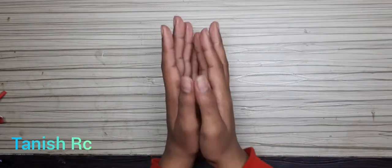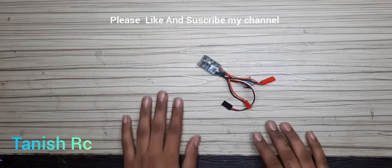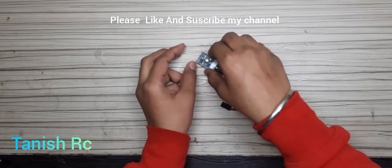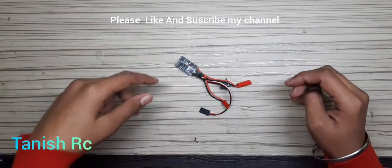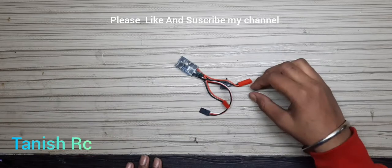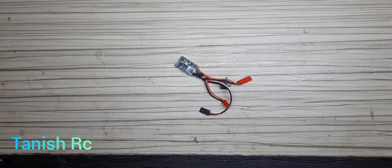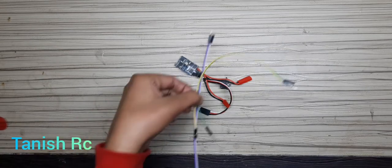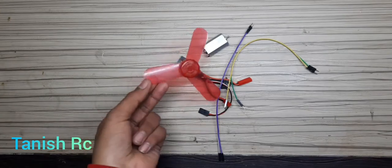Hi guys, my name is Tanish. Today we will test this brushed ESC, this is 20A from Hobbywing. In my previous video I was doing the unboxing of this, and today we will test this ESC. The materials needed are four jumper wires, one DC motor, and one fan.